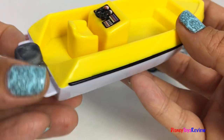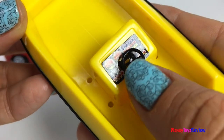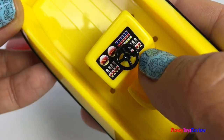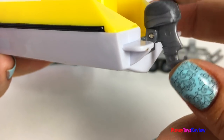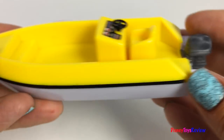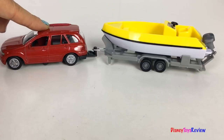Here's our speed boat. It's got a steering wheel and a control panel. There's also a motor that raises up and down. Wow, we're ready to go!